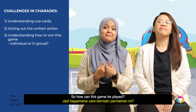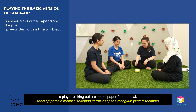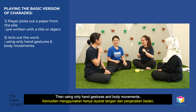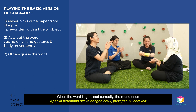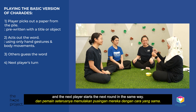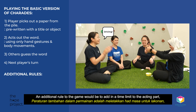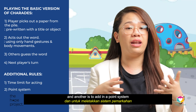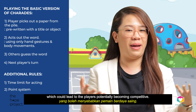So how can this game be played? The very basic version starts with a player picking out a piece of paper from a bowl, pre-written with a title or an object. Then, using only hand gestures and body movements, the player acts out the word for the other players to guess. When the word is guessed correctly, the round ends and the next player starts the next round. An additional rule would be to add a time limit, and another is to add a point system which could lead to players becoming competitive.